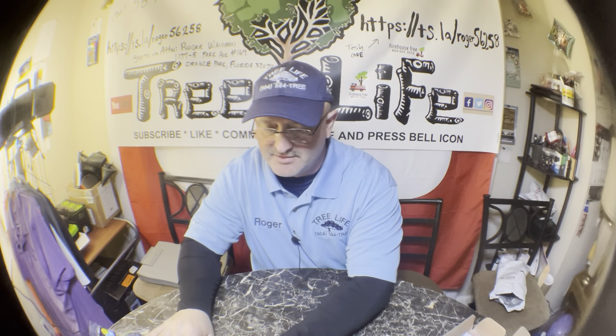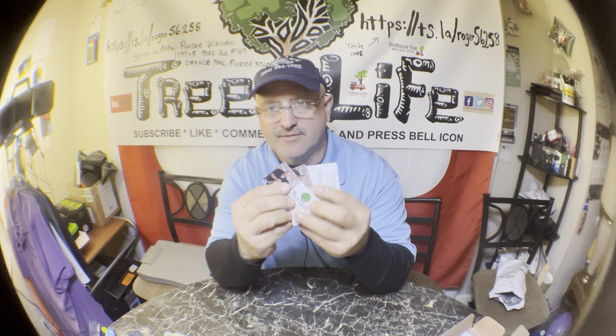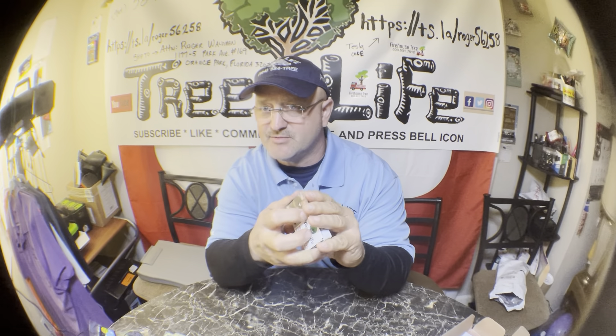All right guys, I'm back again. I'm going to show you — I just got a bunch of business cards and magnets in the mail from Vistaprint, which have been doing my printing over a decade, probably close to almost 20 years.